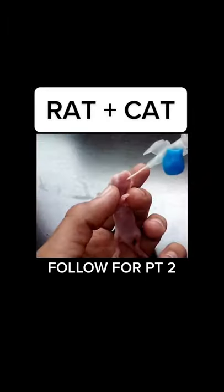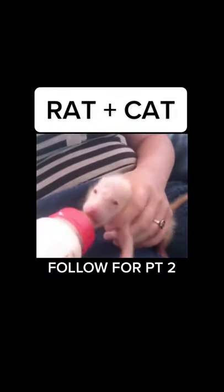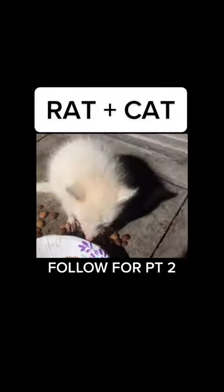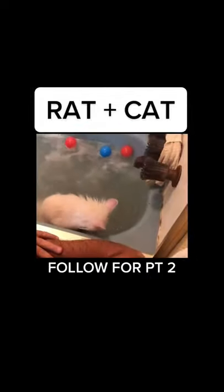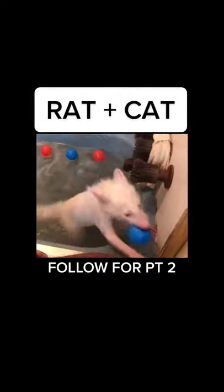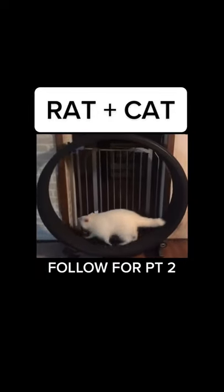We hand fed these rat cats for a few months until they were old enough to eat on their own. They're so cute and so smart — almost like a dog, but it is a rat and a cat. As you can see, they love to play, and even like rats they love their spin wheel.